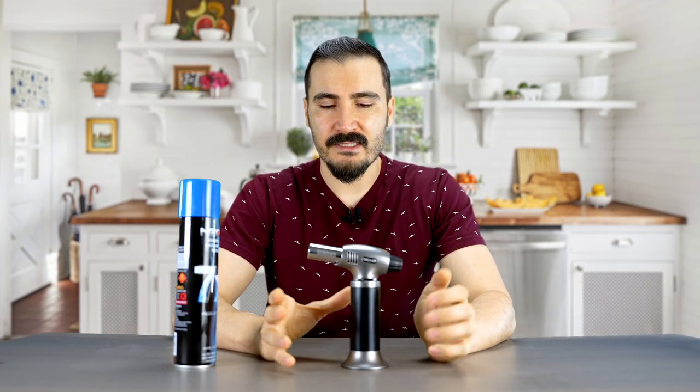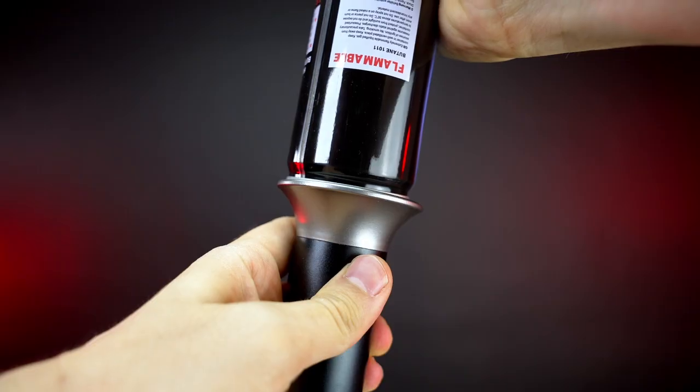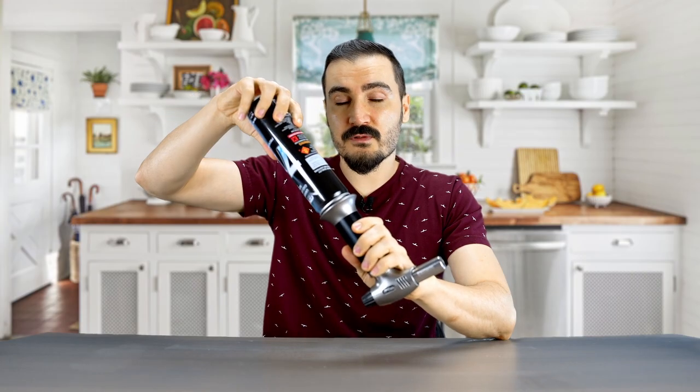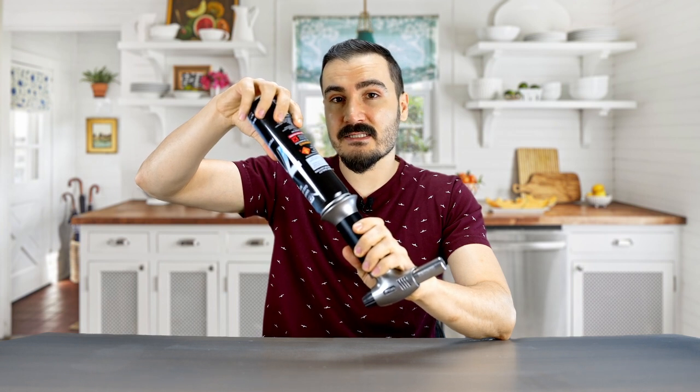Let me show you how to fill this torch and use it. First, turn the torch upside down and locate the refill valve. Then take the butane can and insert it into the valve and press firmly to fill the torch. Do this for three to five seconds until the torch is filled and you see the excess gas come out.